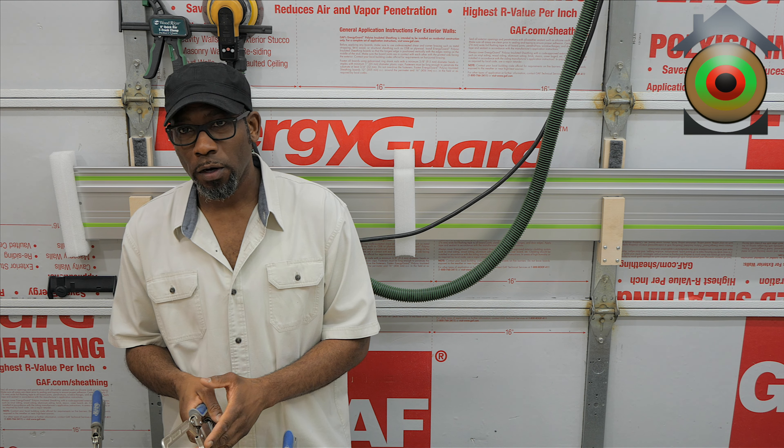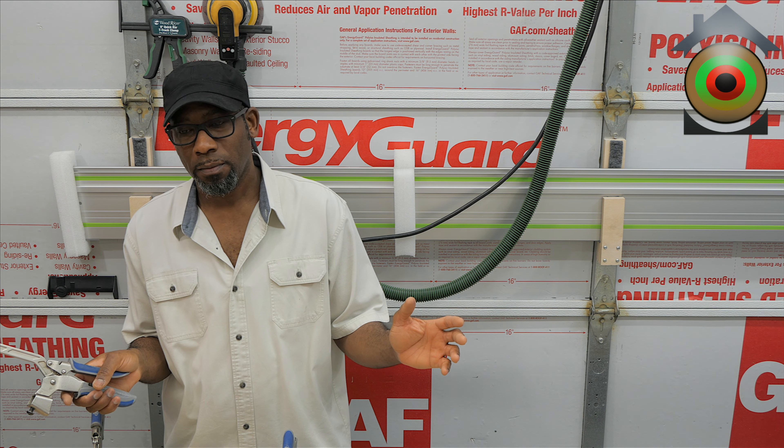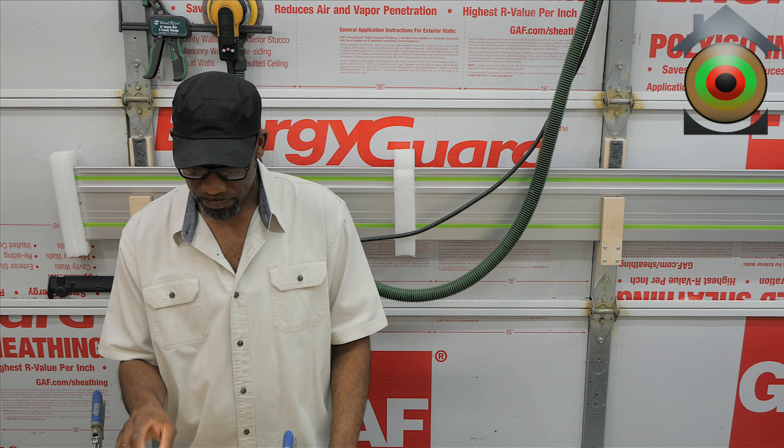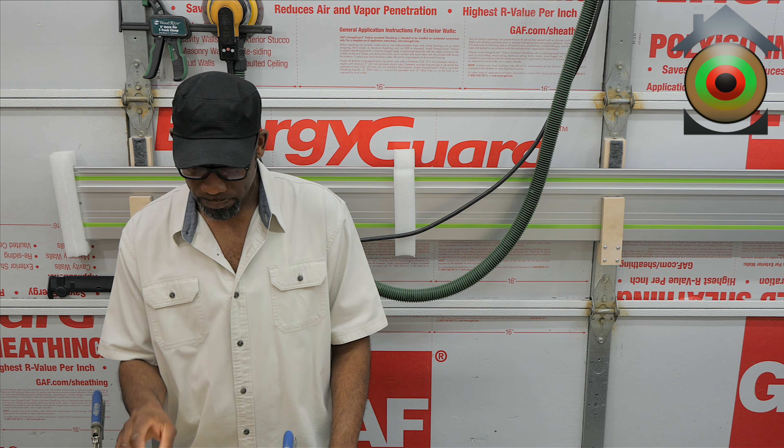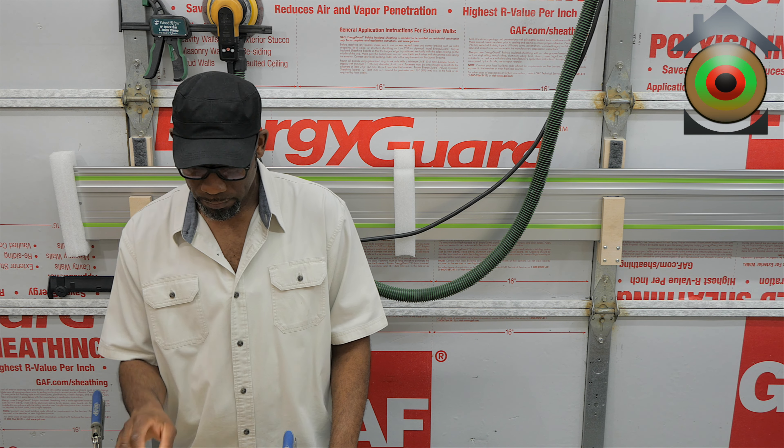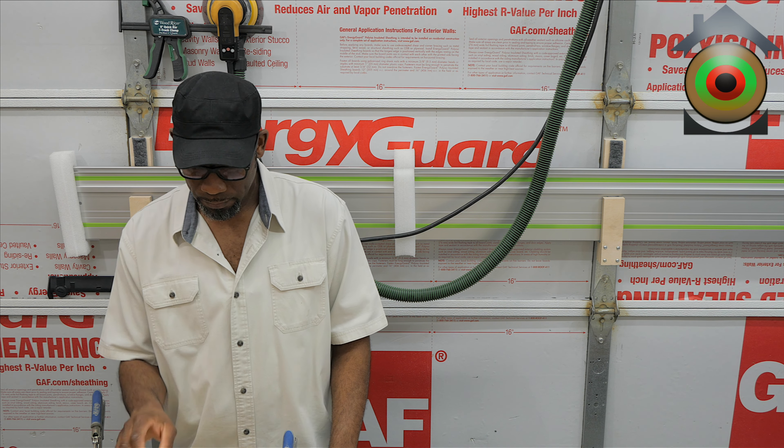That's my main problem with these clamps. They're great in concept — you can adjust the pressure. But once again, I don't like messing with it; it's a pain in the neck to use. Generally, once I get it somewhere and it's working, I do not mess with it. Other than that, I like pocket hole joinery, especially for making cabinet face-frames. It's strong, even without glue; add a little bit of glue and it increases the strength even more.